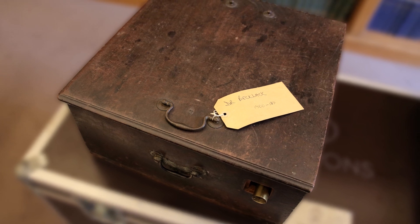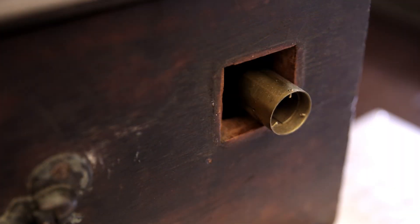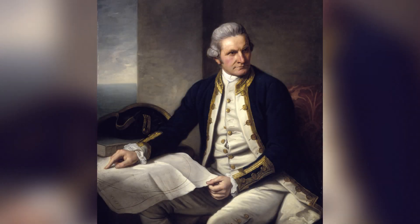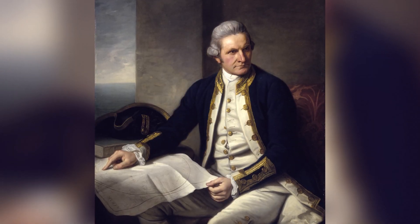Well, this is an 18th century astronomical quadrant, a very beautiful piece of equipment, a nice instrument, and in pieces. It's possibly associated with someone you will know very well, and that would be James Cook. James Cook? I know him.